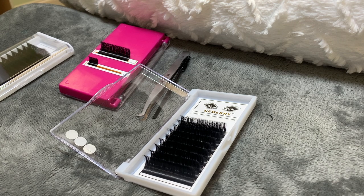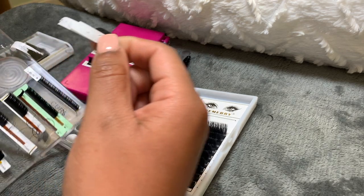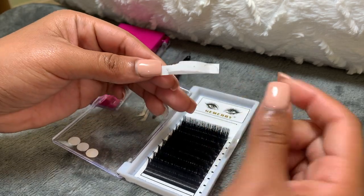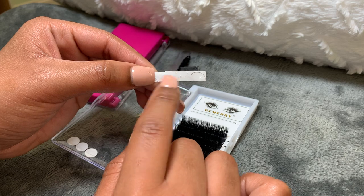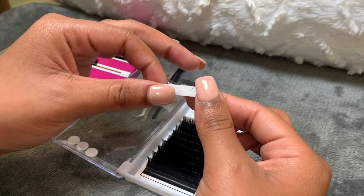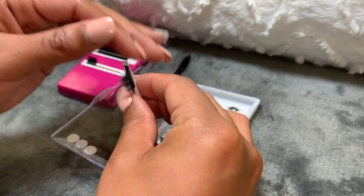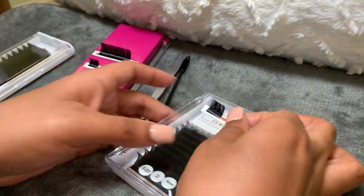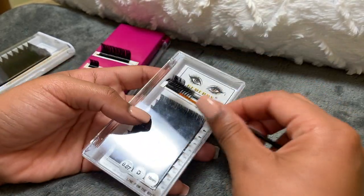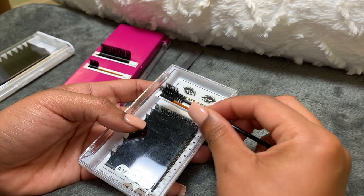Another thing about these is the tray. Mine has a silver plate underneath, but these don't — they're completely paper. So when you put them on your lash towel, it rips. If they can fix that issue, these will be awesome. These are also a little less sticky towards the base, so if you like that, these will be perfect for you.